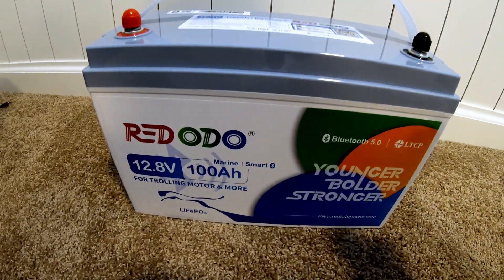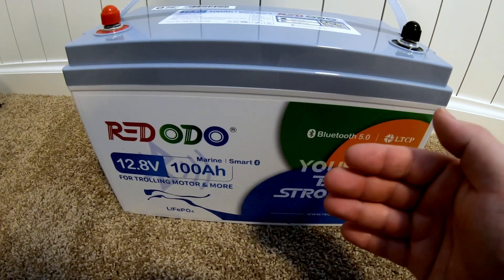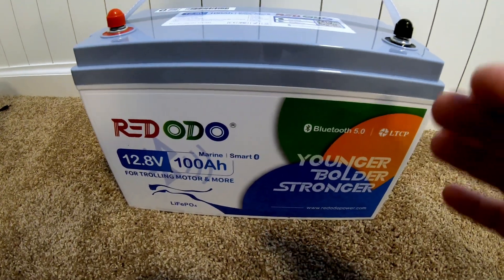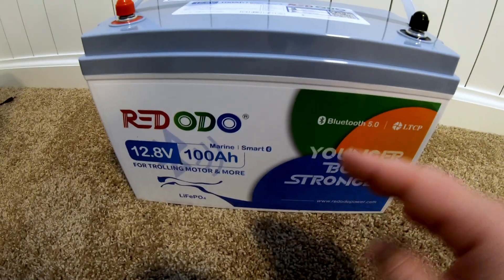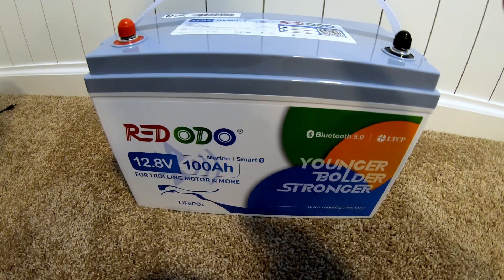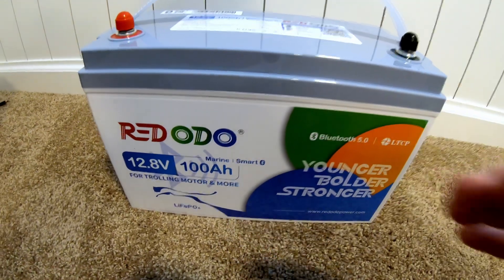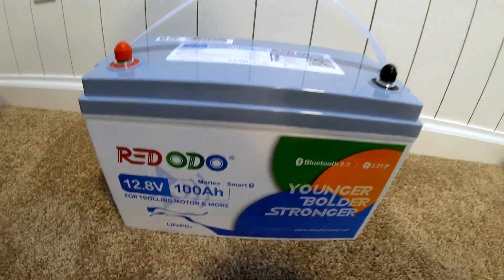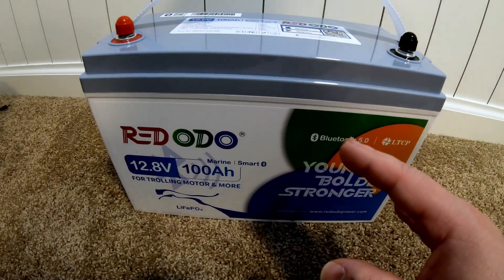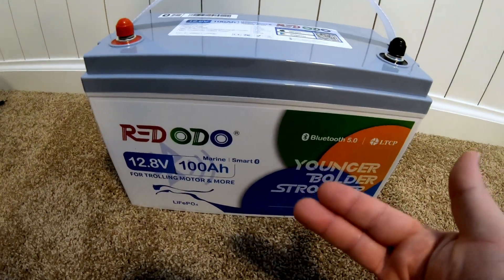I'm filming this introduction after all the testing. You'll see that some tests it did ace because of protection, which I really like to see. It's somewhat hard to find budget batteries that offer this benefit. In a nutshell, it's the overcurrent protection. The BMS will allow an incredibly large surge to get something started, and then if the draw continues above its rated 100 amps, it will shut down within just a few seconds.